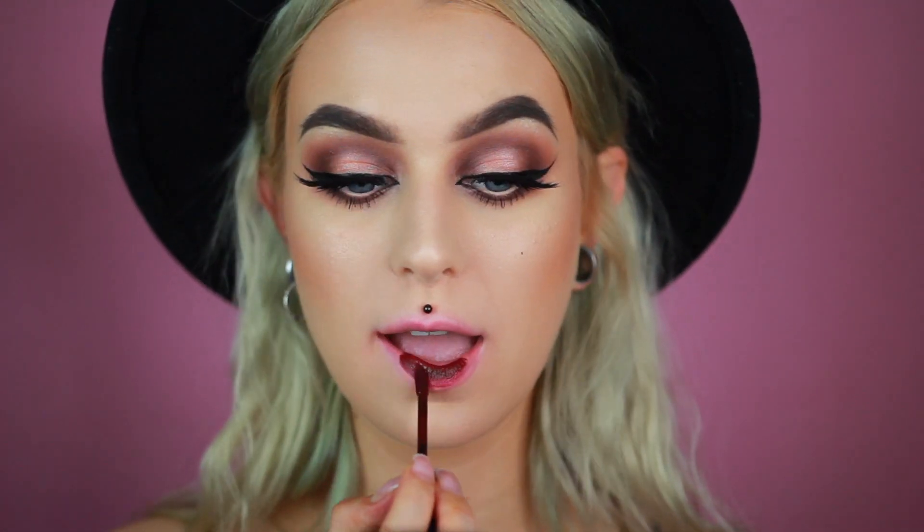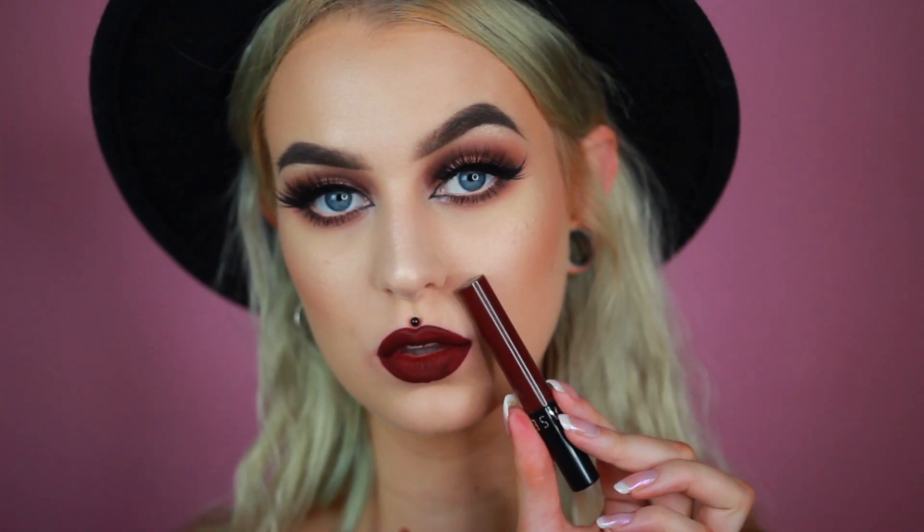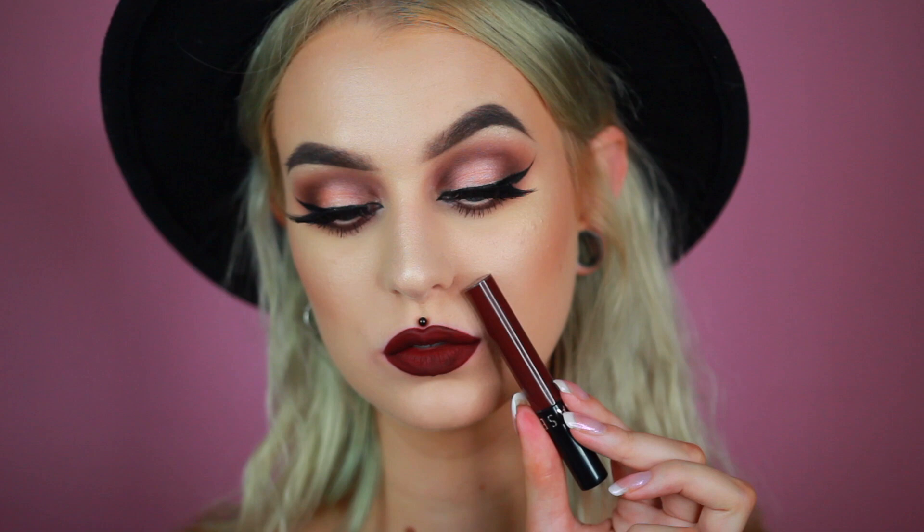Next up we have this super dark brown and it is number 27. So this lipstick shade totally fooled me — it looks brown in the tube, but it's more like a dark, dark plum. And I love it so much. I'm so happily surprised that it's not a brown actually.